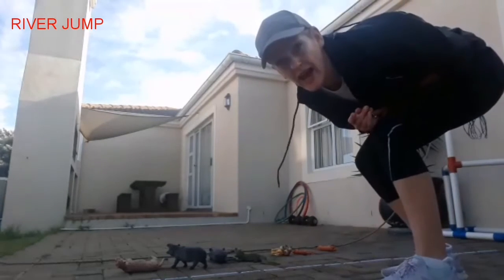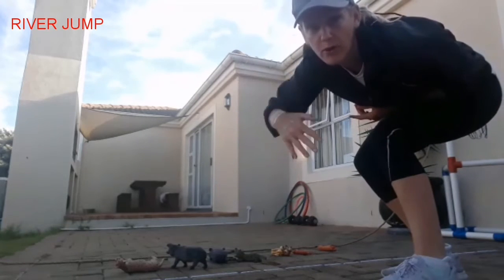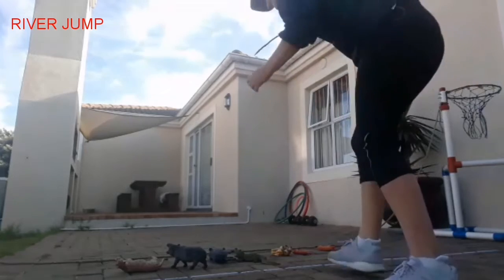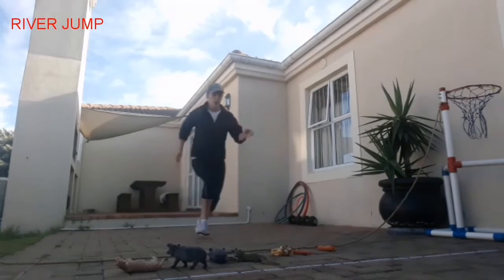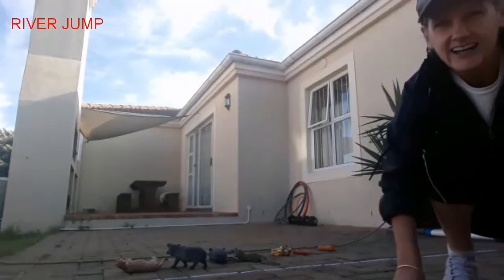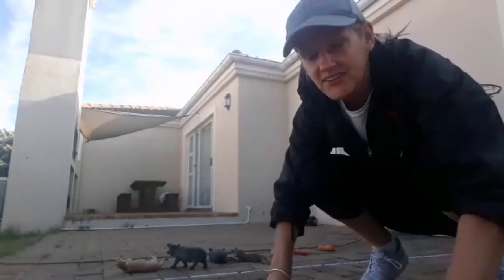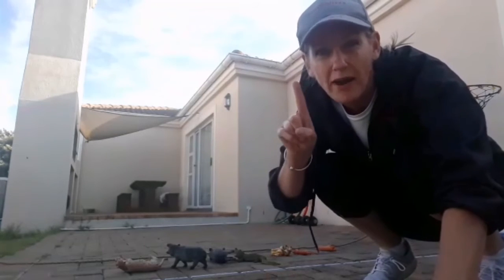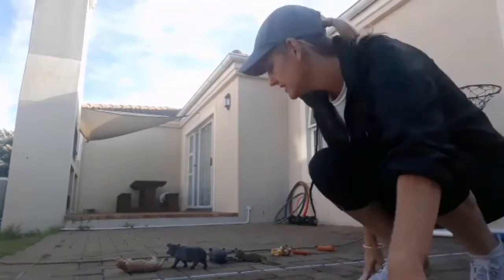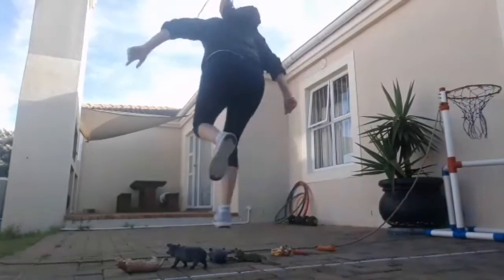The next one — I'm going to stand far away and see if I can jump over while I'm running. Are you ready? On your mark, get set, go! I did it! I did it again! This time I'm going to see if I can jump over with one foot. Are you ready?